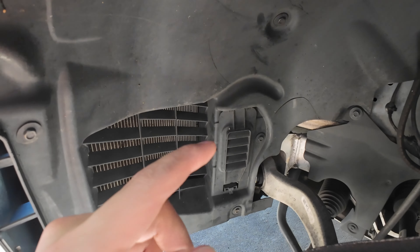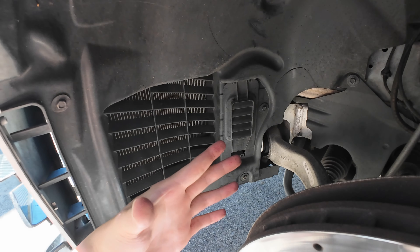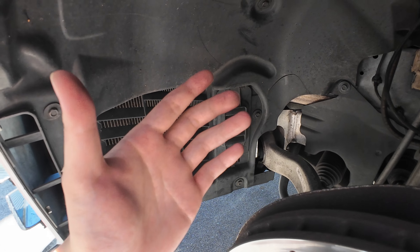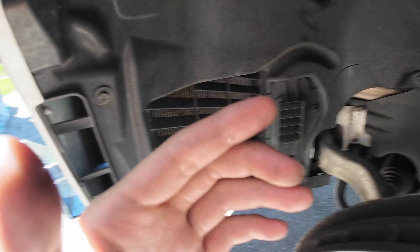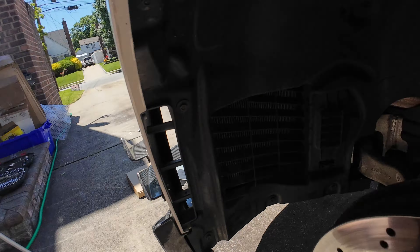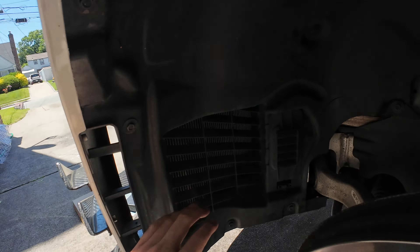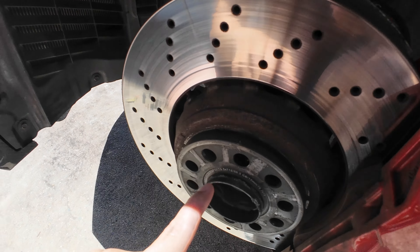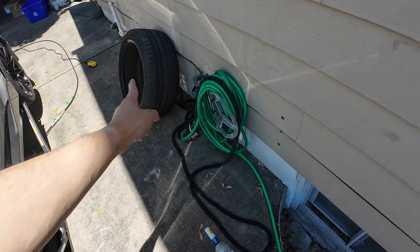Another thing is I went from the stock 19x9.5 wheels to 19x10, and from the stock 275 to 285. The RE71RSs tend to run pretty wide and bulky, so on full steering lock it rubs against the fins. That also happens if you go with spacers that are too big. Luckily I have the Michelin's from factory — even with the 13mm spacers in front, it doesn't rub.